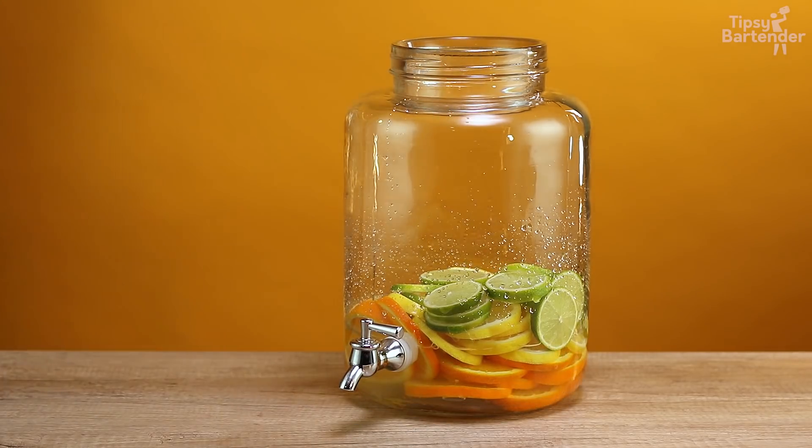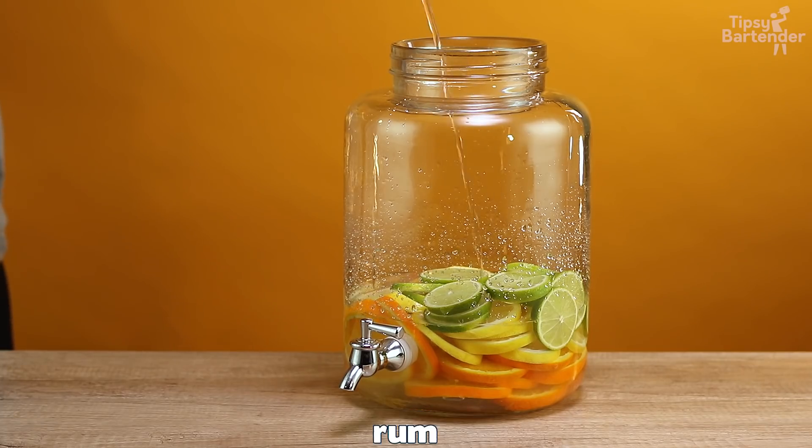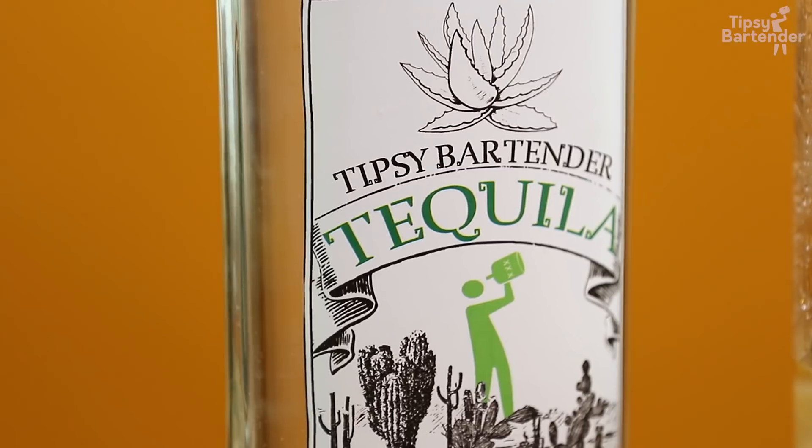A little bit of vodka in there — beautiful. Come behind with some rum. What comes next? Those of you who know an adios. Tequila.